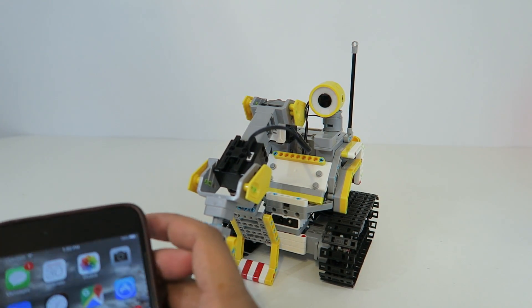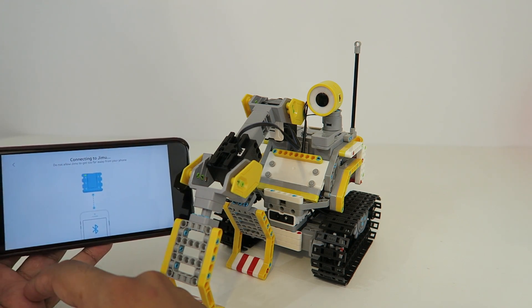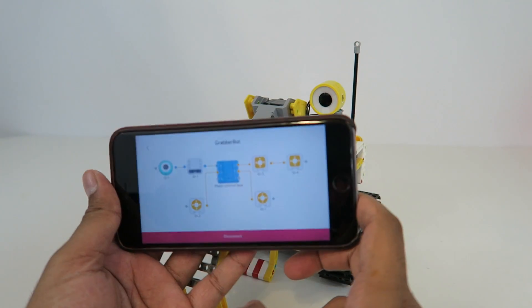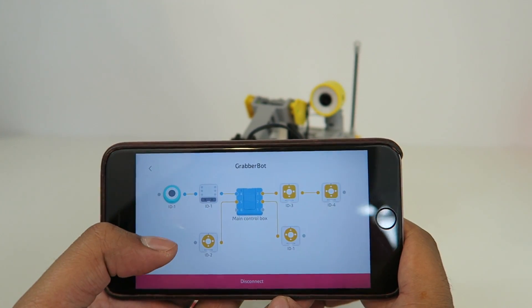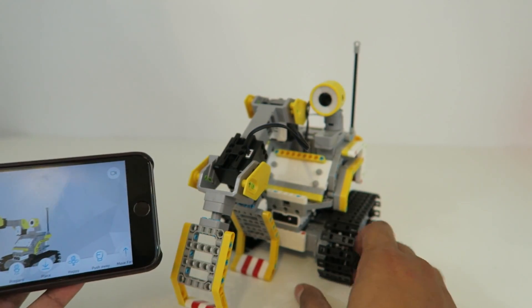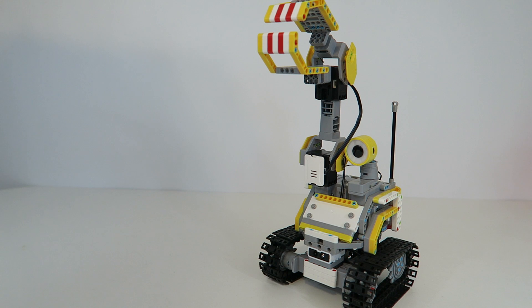Turning on Bluetooth and clicking 'Tap to Search,' it finds our Jinmu and connects successfully. The app shows all the different servos connected to the robot, the infrared sensor, and the LED eyes with their port numbers. Going back to the main view shows a 3D picture of the robot. Let's make him do a grab — very cool. We can trigger different actions as well.